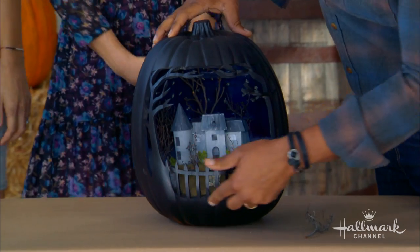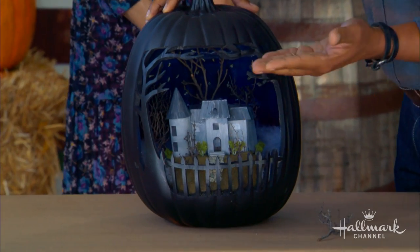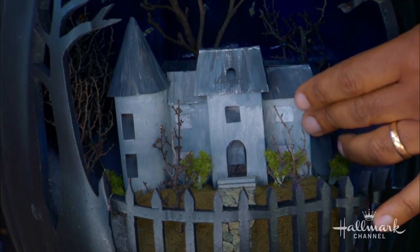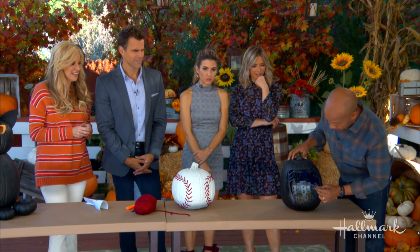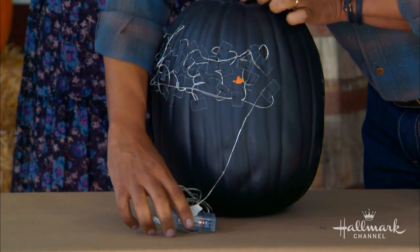I started with an artificial pumpkin. I drew the scene on the front — if you need to find one, you can print one out — and then I just used a utility knife to cut it. For the inside, the base is actually just the top of a styrofoam ball, and the house you can either use a pre-built house or make one. It's paper, a little tin, painted in dark blue in the back and white on top. For the trees, just little real branches stuck straight into the foam, with a little polyfill for the fog and mist.